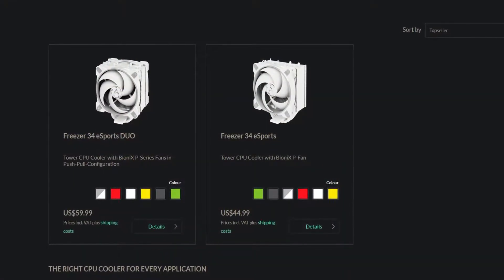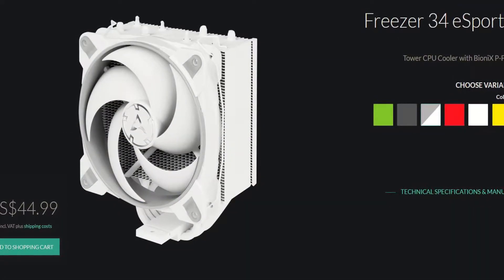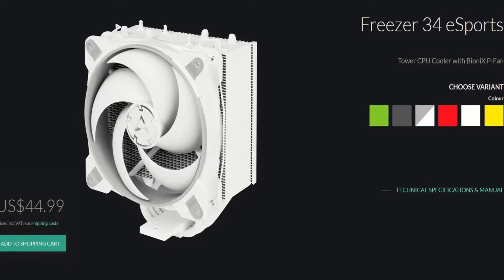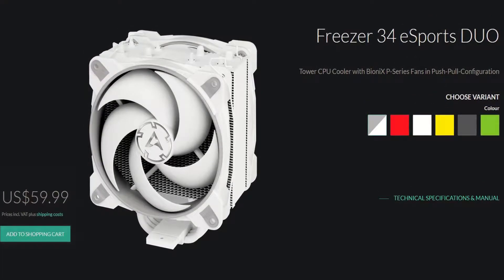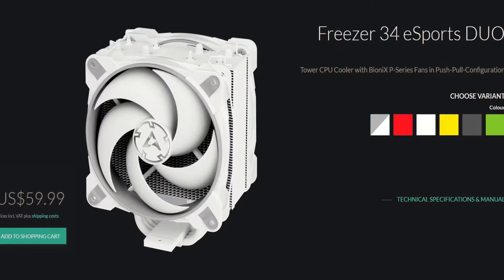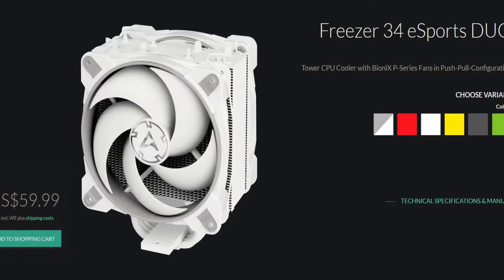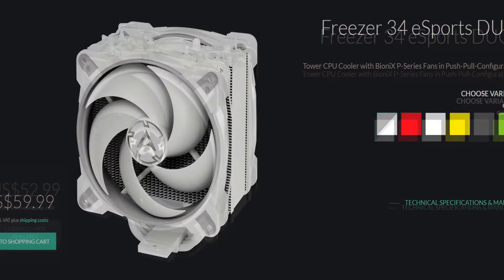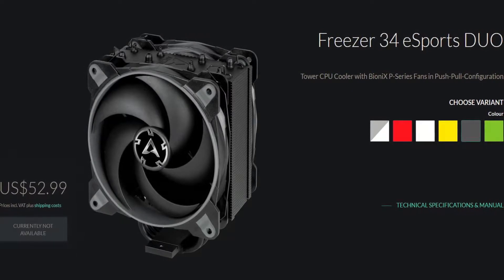There are two variants of the Freezer 34 eSports. The Freezer 34 eSports comes with one P120 Bionics fan, has an MSRP of $45 US dollars, and there are six colors to choose from. There's also the Freezer 34 eSports Duo, which comes with two P120 Bionics fans in a push-pull setup. There are also six color options, but the white-gray version has an MSRP of $60 US dollars, while the rest have an MSRP of only $53 US dollars.